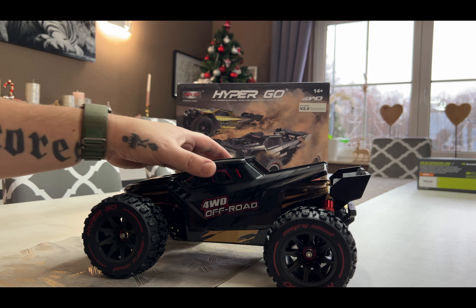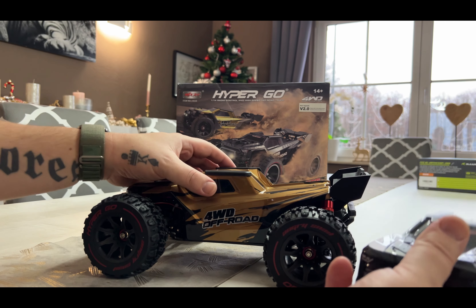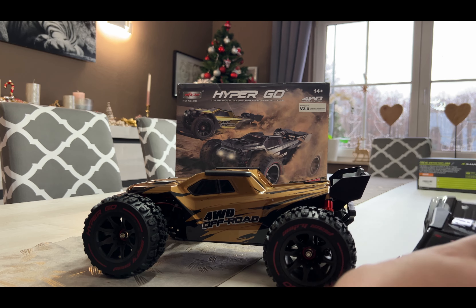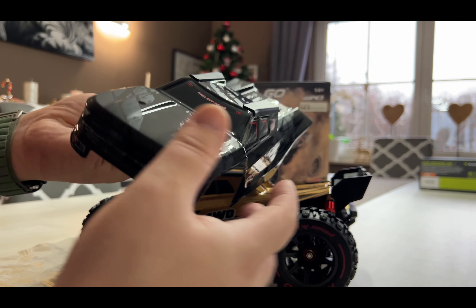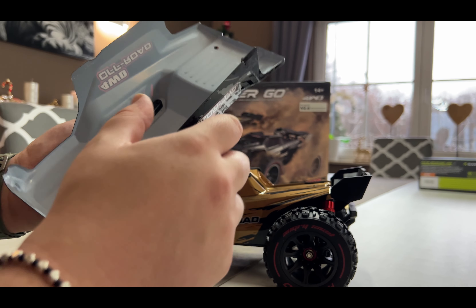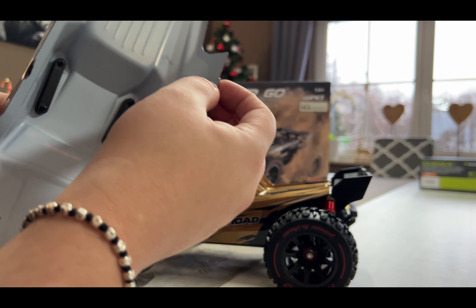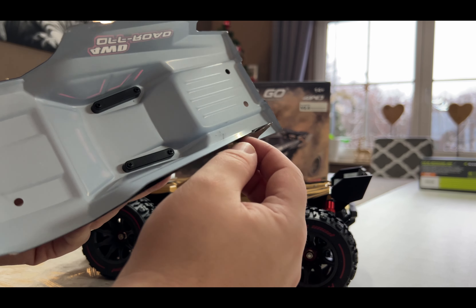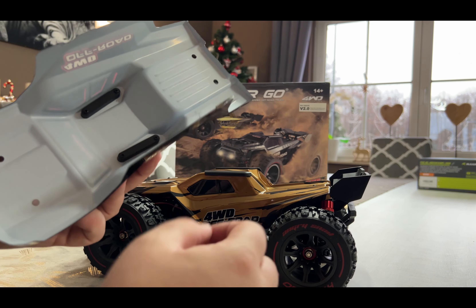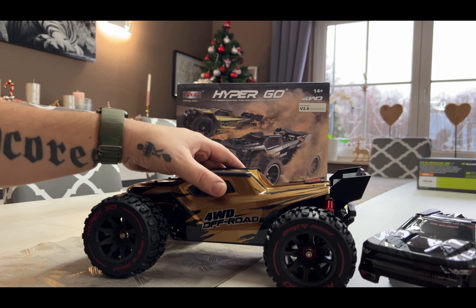It comes with two bodies. When have you seen another RC car that comes with two bodies? Very good protection. I don't know how long they will last, but there's already a crack from transport here. It would be a better idea to put some Gorilla Tape on them.